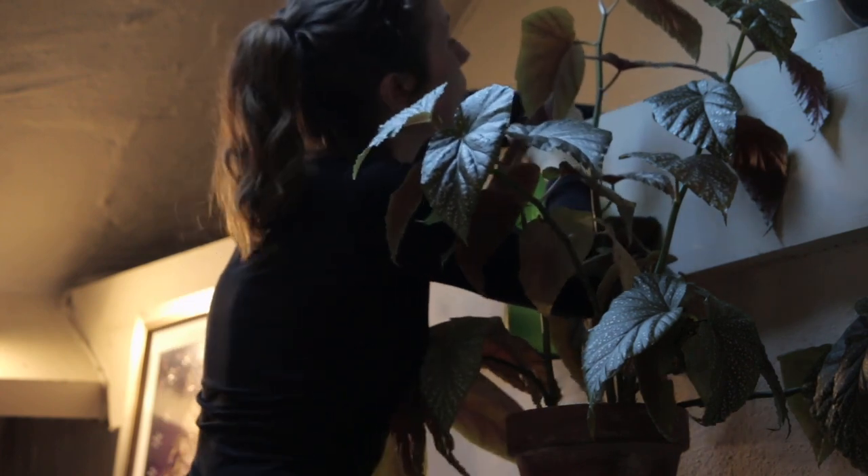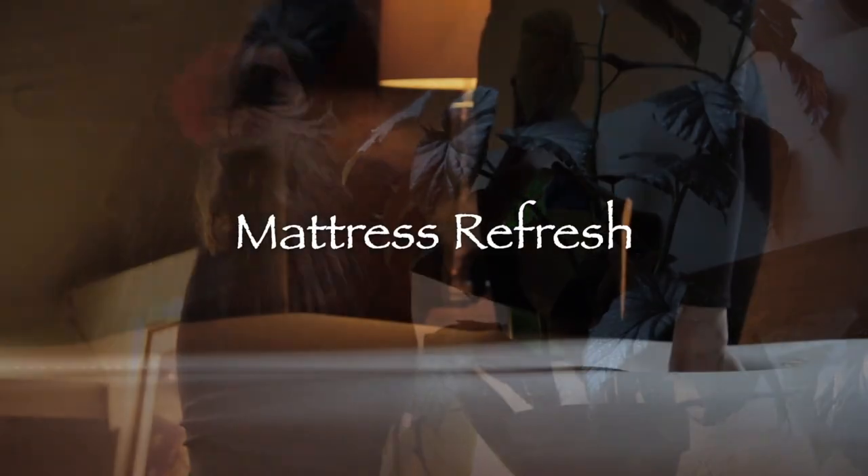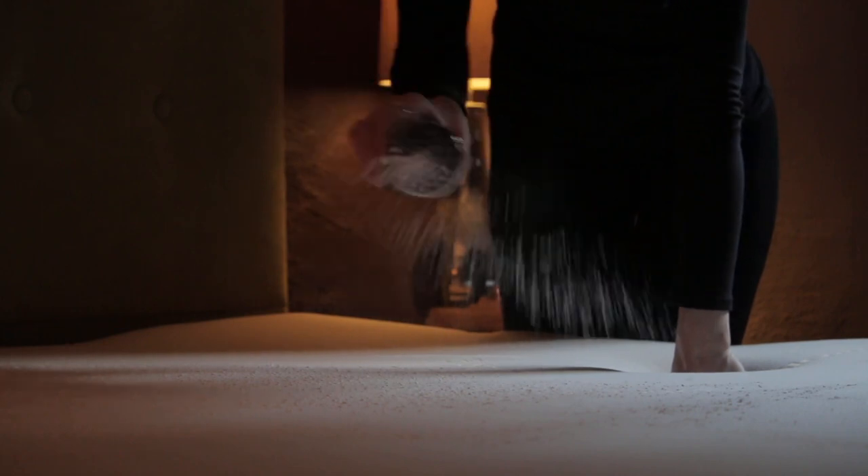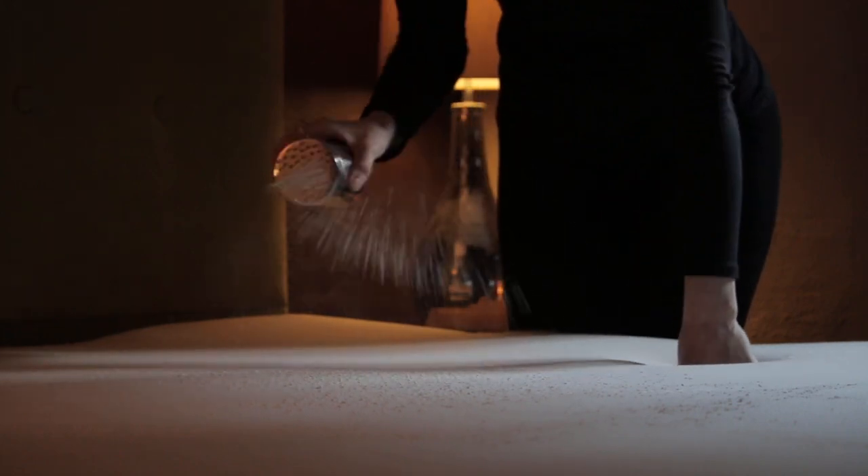Next is the mattress. I like to refresh it with baking soda - it's really easy and so effective. Sprinkle it all over the mattress and leave it on as I go off and do other cleaning around the house. Then I come back and just hoover it off and it gives a lovely fresh up before the winter comes along and we're hibernating for good.